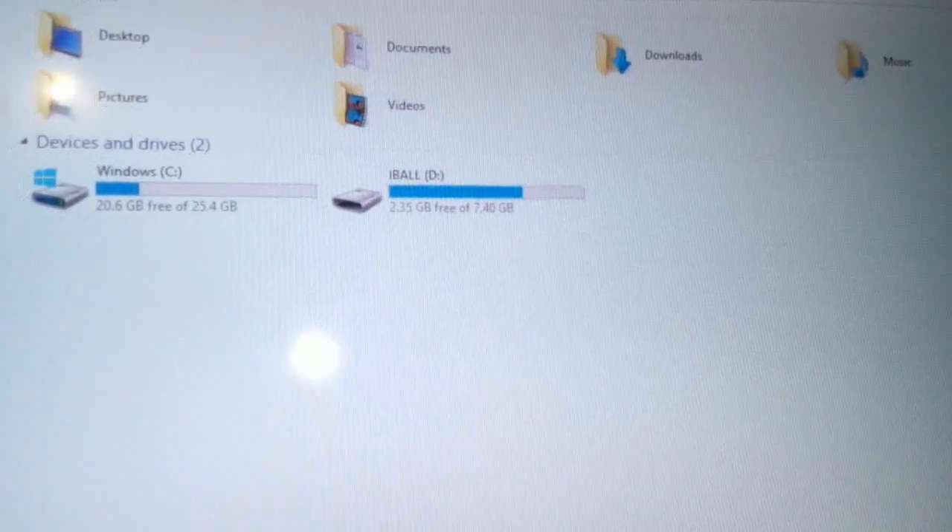Connect the Micro USB to USB adapter and connect your pen drive like this. As you can see, my pen drive is detected now.